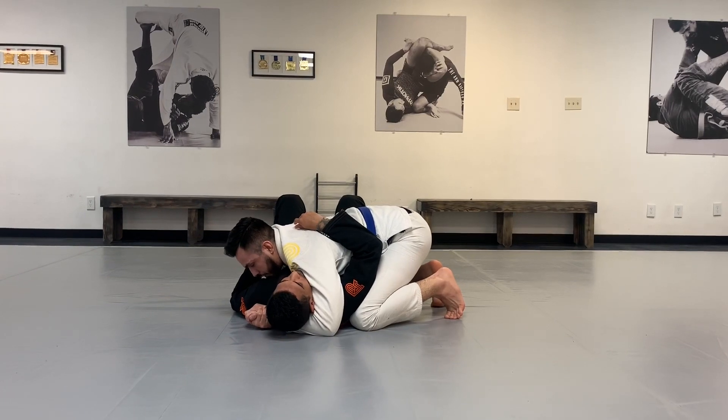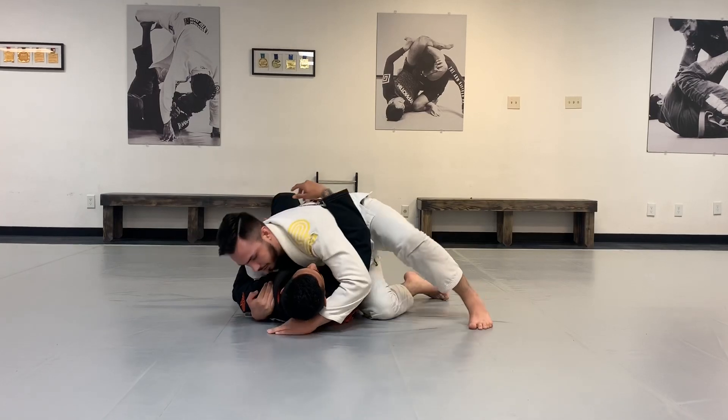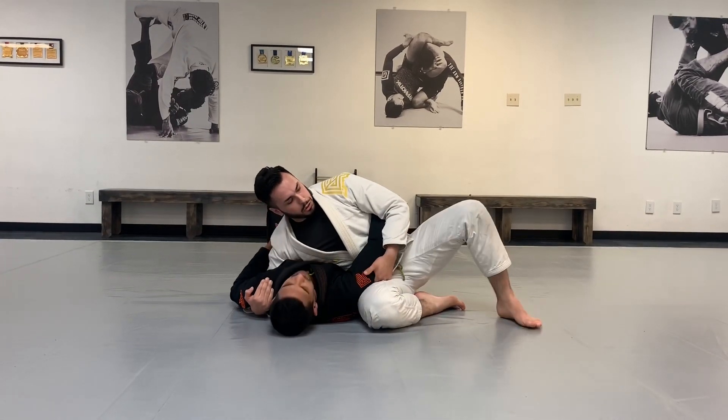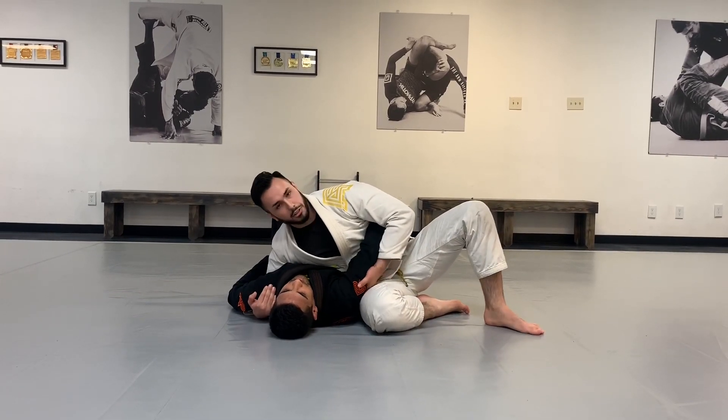When you're ready to go to position two, you're going to switch your hips while keeping your underhook. When you switch your hips, you should fall right into your chicken wing and keep your knees at a 90-degree angle.